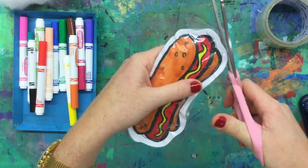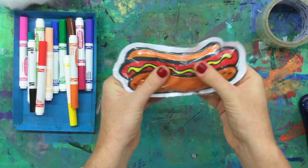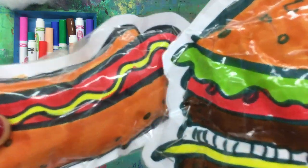And there you have it — you have a squishy soft sculpture! But don't stop there. Make other favorite American foods: hamburgers, french fries, pizza. Make a whole feast of soft sculptures.